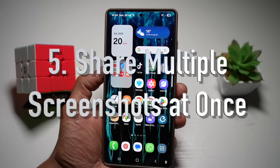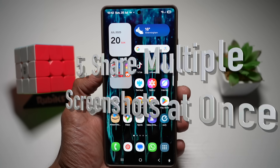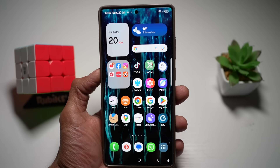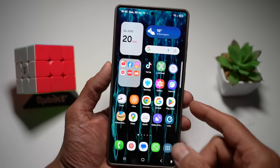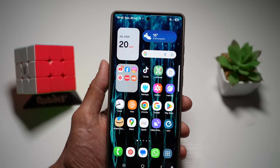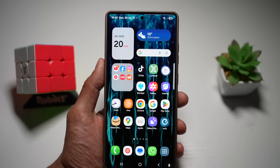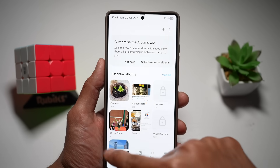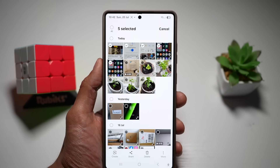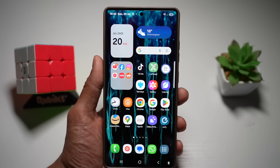Your fifth feature is sharing multiple screenshots at once. On the Samsung S25 Ultra, you can select and share several screenshots quickly. The old way requires going into gallery, selecting screenshots one by one, and tapping share. However, there's a quicker way using the Modes and Routines app.